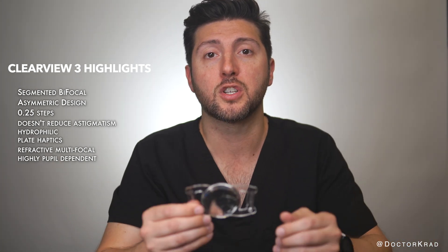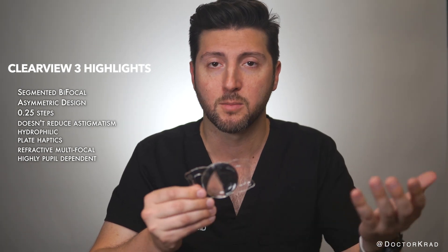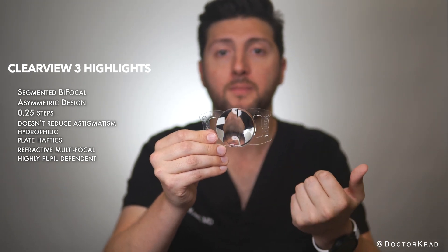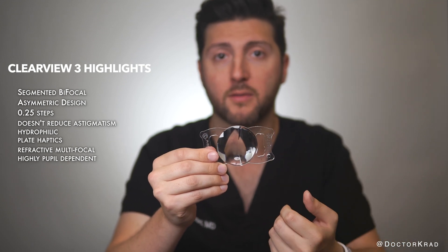In what orientation should a surgeon implant the lens? Of course, the lens should be centered on the visual axis — that's most important. But both the distance and the near segment need to be close to the pupil. If not, the vision for the segment not near the pupil will suffer.